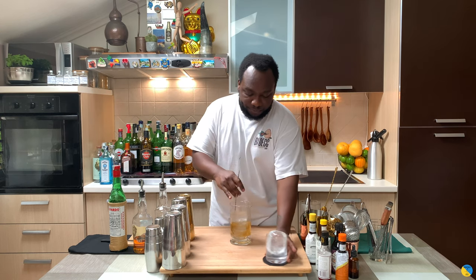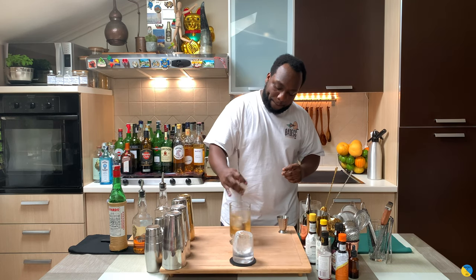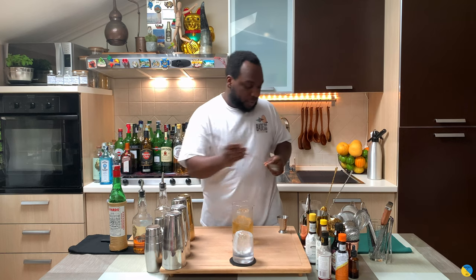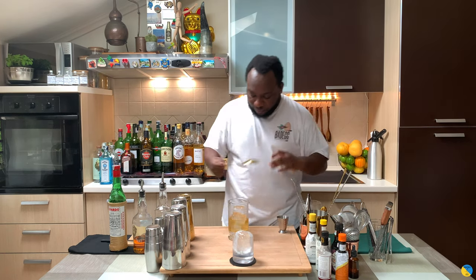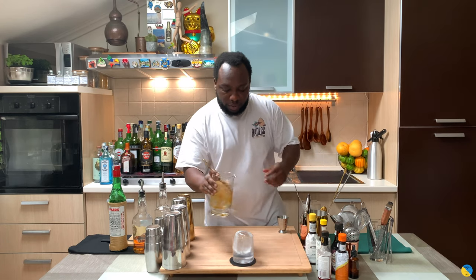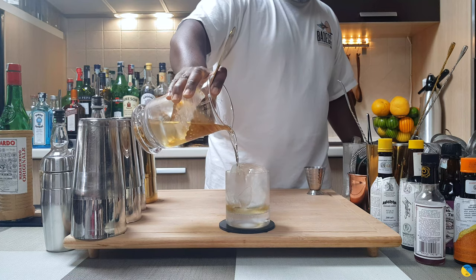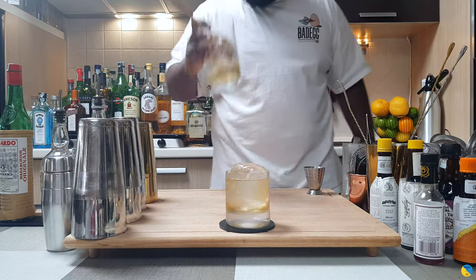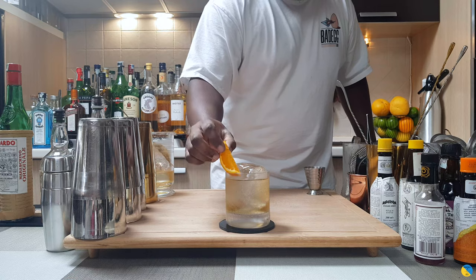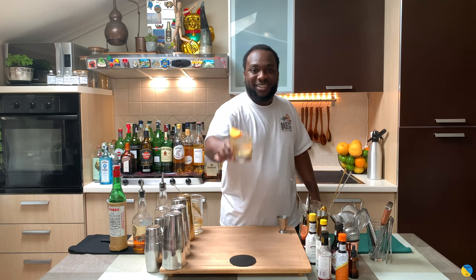We're gonna prepare our glass. We're gonna strain everything into our rocks glass. Here we go. And for garnish, that'll be one orange slice. There you go guys, enjoy your drink.